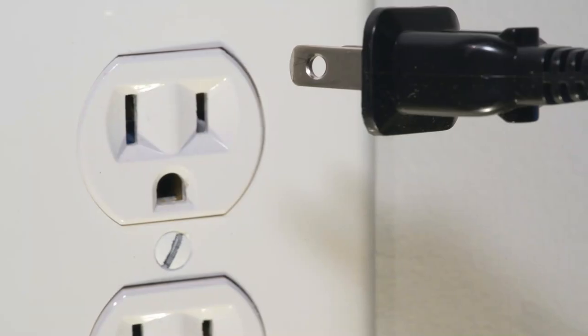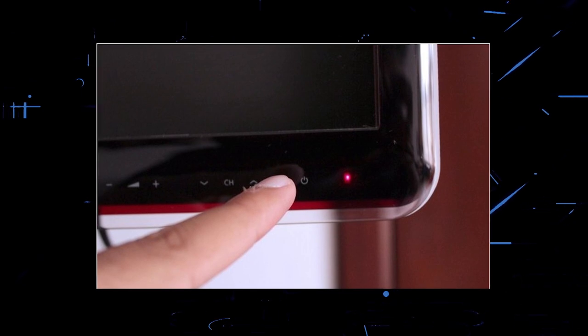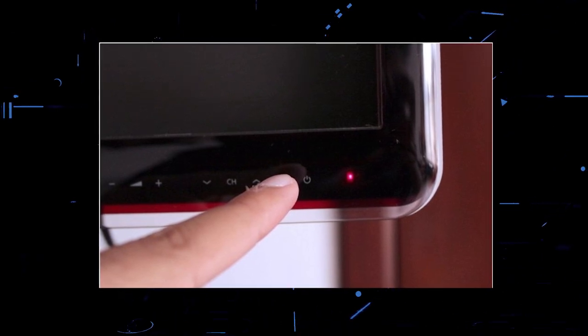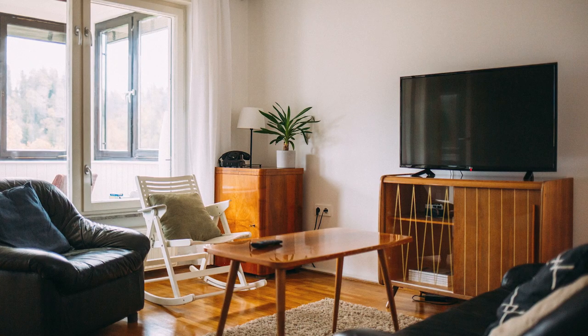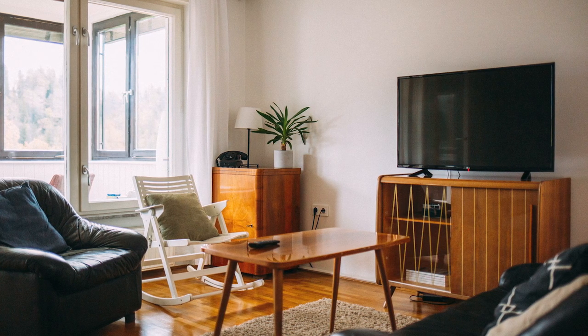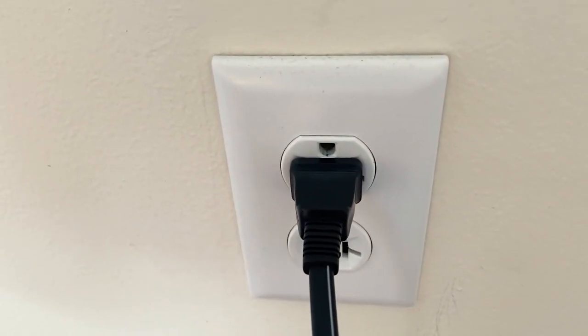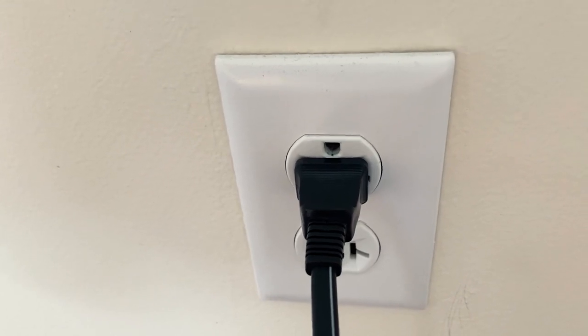The next method is to unplug your TV again and hold the power button on the TV itself for 30 seconds. This is what we call a hard reset of your TV and it'll drain any power in your device. Then plug it back in and try turning it on again. If this worked, great. If not, let's move on to the next one.